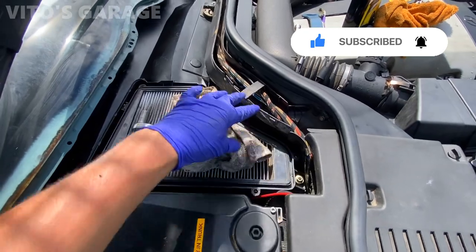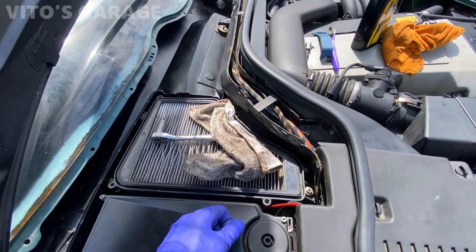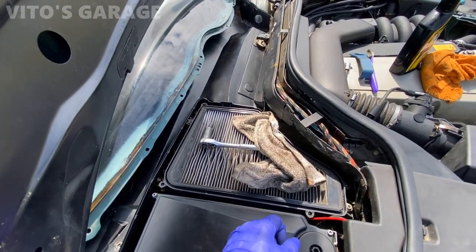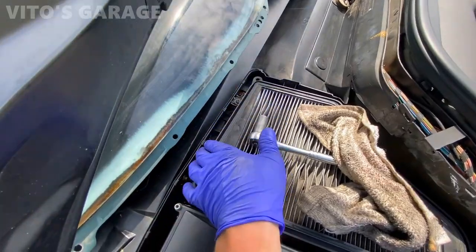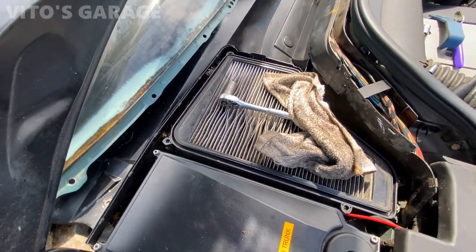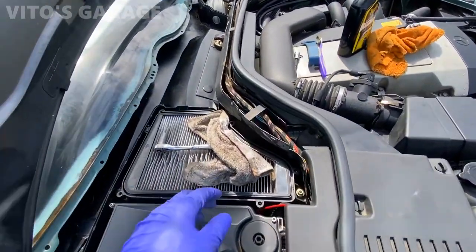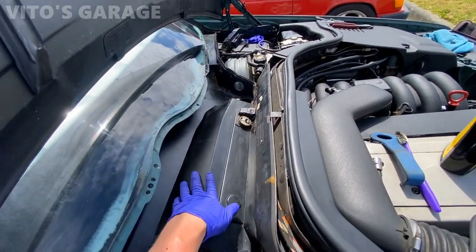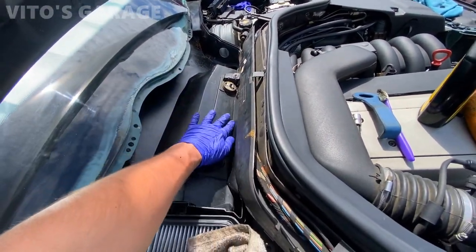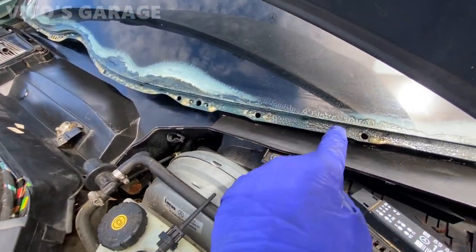I was going to take this whole thing out, but it's actually quite a task. I'm going to clean up as much as possible. There's still some debris here and there, but the most important thing is that those four drains are clear and not blocked off. I'll continue working on that side and we're almost done cleaning and prepping the area.